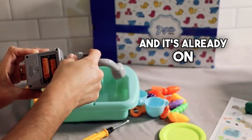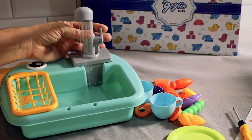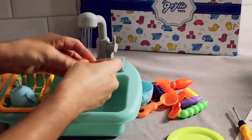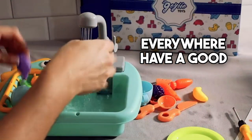It's already on, so I'm going to turn it off so you can hear the pump running. All right, here we go — and there it is! How fun is that? That is so fun. Wash your vegetables before dinner, splash water everywhere, have a good time.